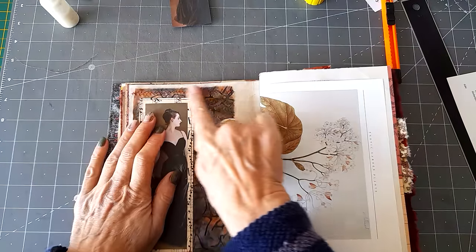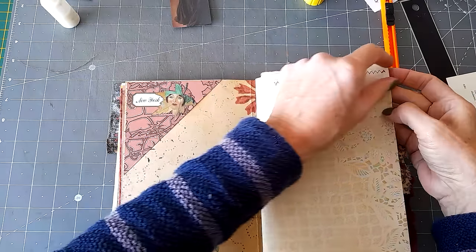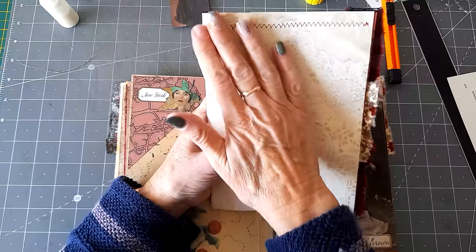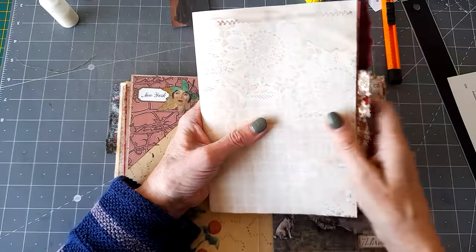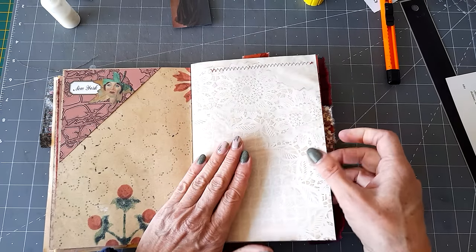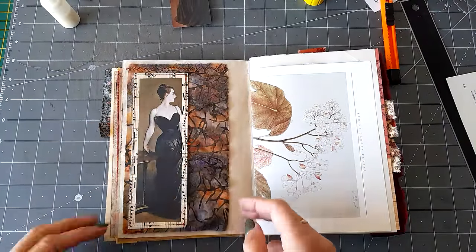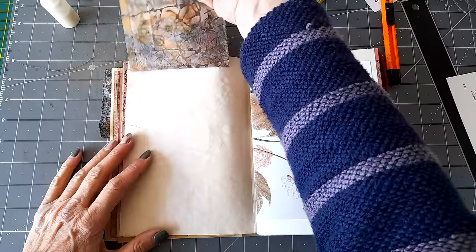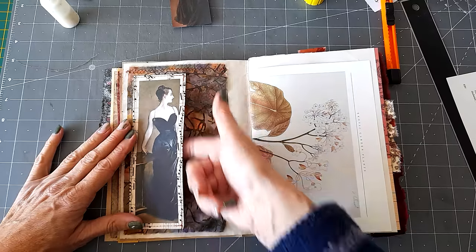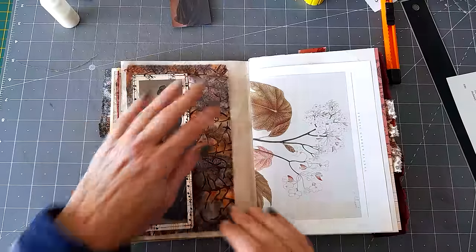I've just stitched it on across the top there. I may put a strip of something across here to cover that — maybe have it as a tuck spot or a decoration, I'm not sure yet. I'll look through the papers and see if I can find something. That then is a flip — it's not too heavy, but putting the paper on it gives it that little bit of weight. You can still write underneath there and it has a little tuck spot, so that's another journaling card I need to make — two in total, one there and one there.